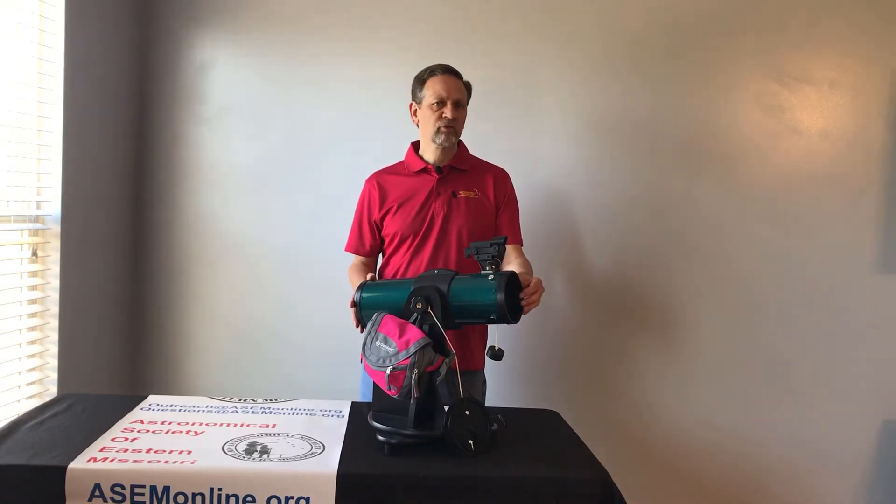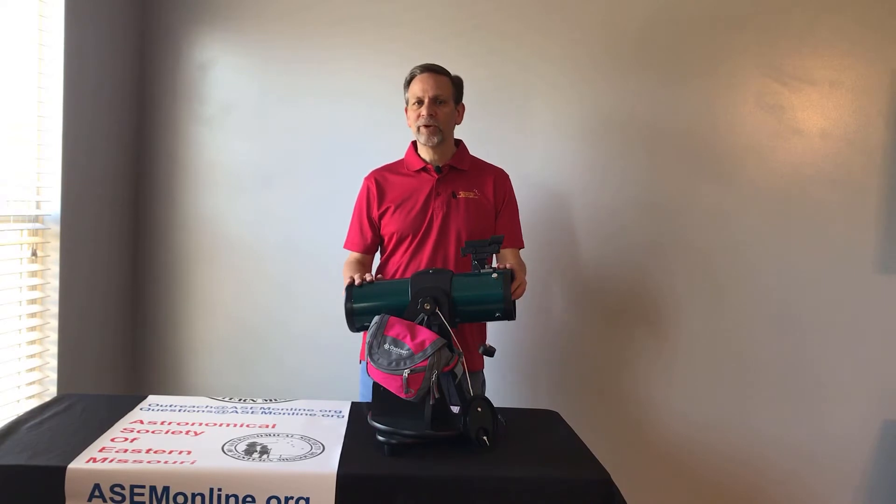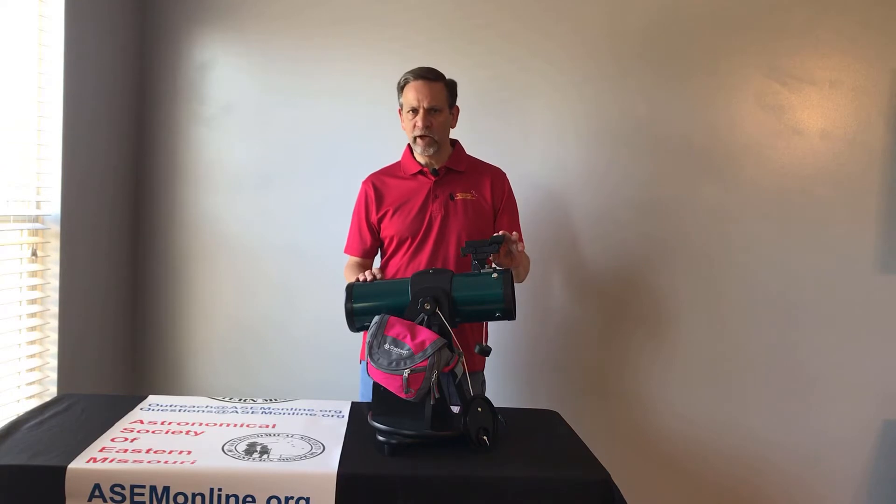Hi, I'm Chuck Simms with the Astronomical Society of Eastern Missouri, here to talk to you today about the Library Telescope Program. In this video, we're going to talk about how to align the Red Dot Finder.